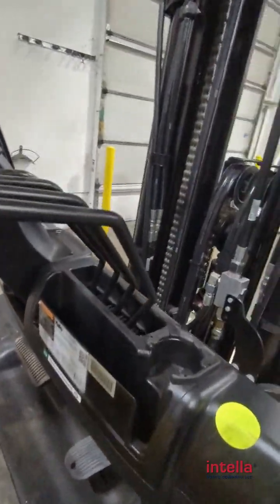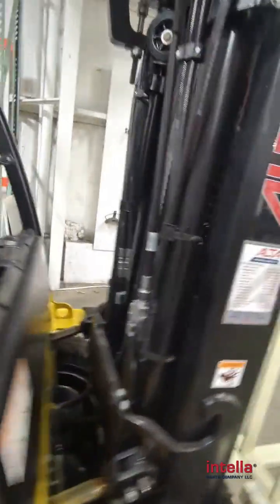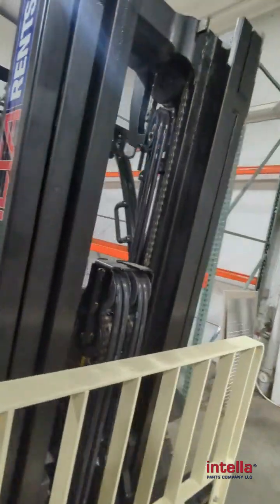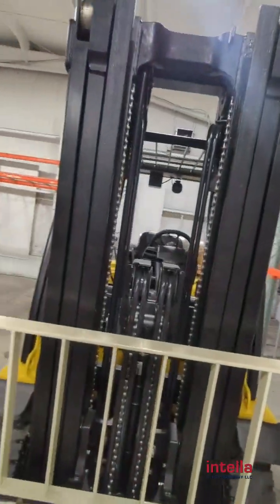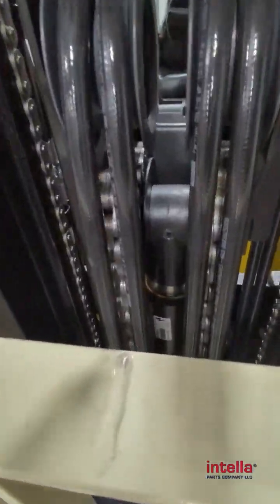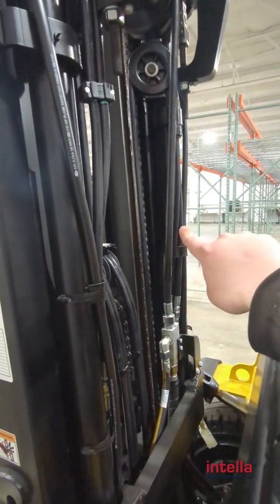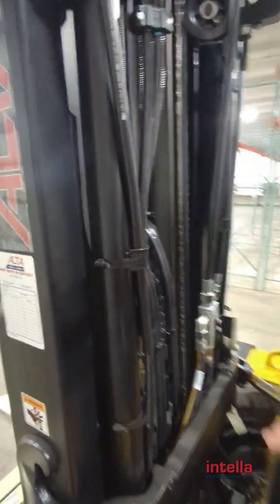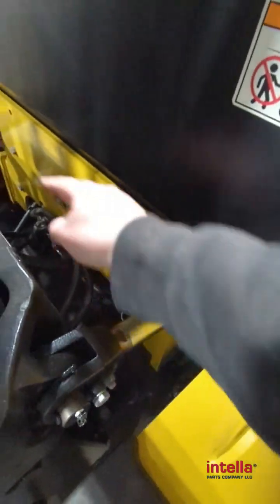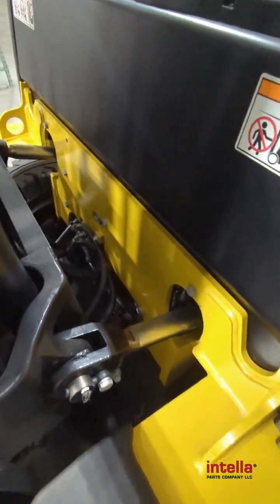Here's a view from the back on this. Now this is a 93-inch mast, so this is a pretty high lift on it. You've got your freelift cylinder, and on this one you have two secondaries — one here and one right over here. Then you've got all your hoses. You also have your tilt cylinders here and another there. Your tilt cylinders typically have the same seal kit on them.